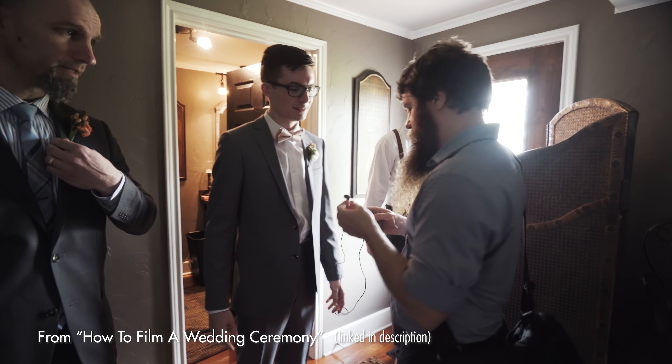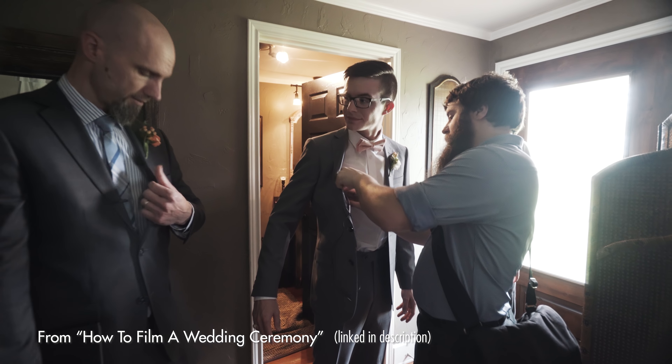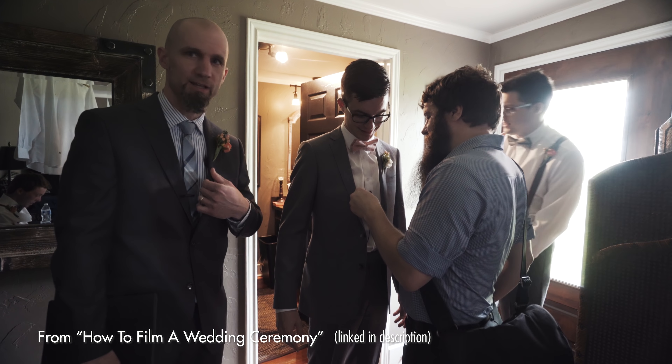Now you're probably thinking, Matt, micing the bride is intimidating. And up until earlier this year, I would have agreed with you. Miking a groom is easy — I have yet to find a groom I couldn't mic. They usually have a suit on with pants and a jacket, so you can easily clip a recorder under their belt or jacket pocket. They're all the same. It's easy.